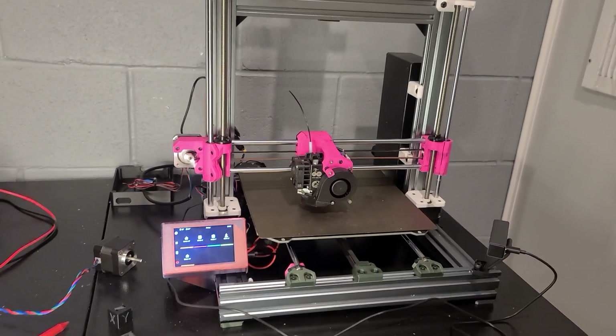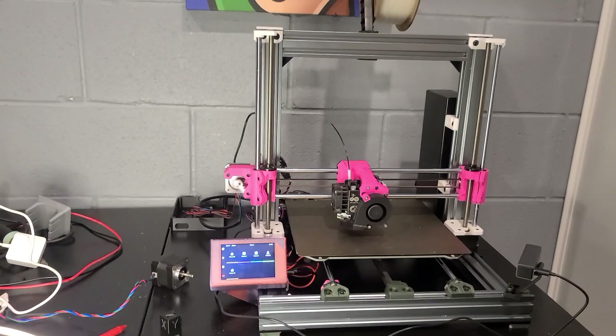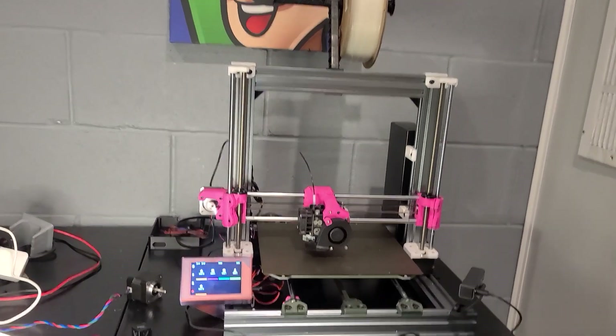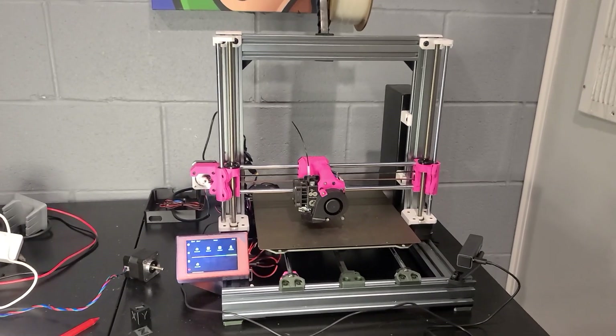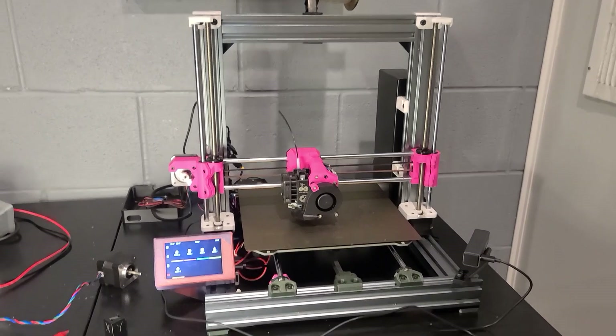Ever wanted to max out your Prusa MK3? Here's what I did. We've got the LDO Bear 2.1 full upgrade frame kit with 80/20 extrusion — it's pretty sweet, makes this thing solid. And if you're thinking 'is that even a Prusa anymore?' — yeah, I get that a lot.